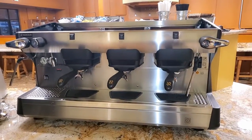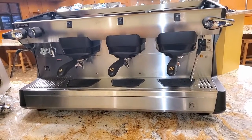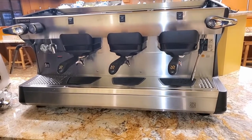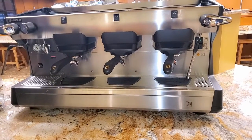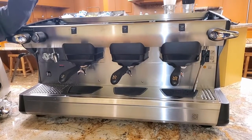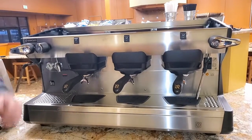This is the Rancilio Class 5 semi-automatic three-group. Looking at Rancilio's heat exchanger line, a two-group semi-automatic is about $5,500. The Steady Brew is in their Class 7 and Class 9; the Class 9 is about $11,800. With that you're going to get a digital display, and even more consistency because it uses a pressure transducer, which means reaction times for heating are very precise and instantaneous.